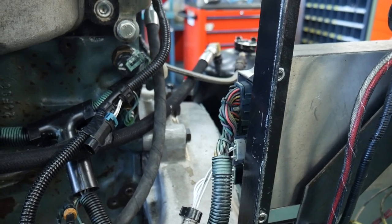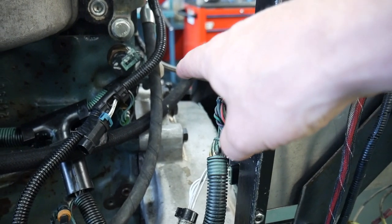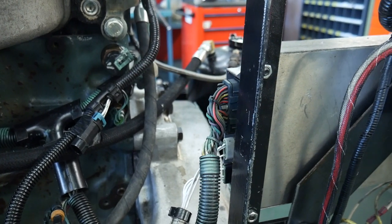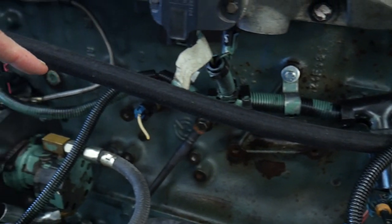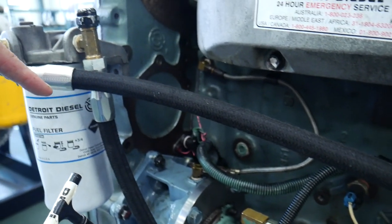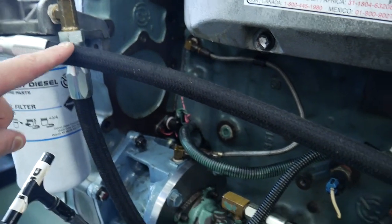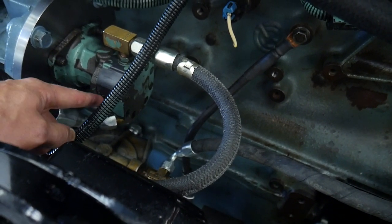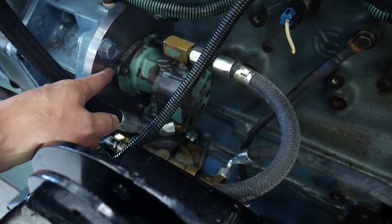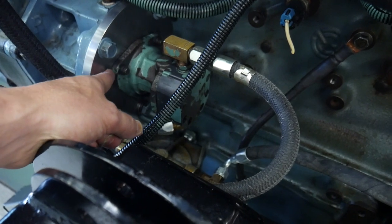Let's take a look at this Series 50 Detroit. We see our fuel tank in the back, with a braided line as our supply line coming across and up to our filter. It goes through our filter, and the outlet of our filter comes down into our transfer pump, which is driven off of our gear train — a gear transfer pump mounted into the gear train at the front of the engine.